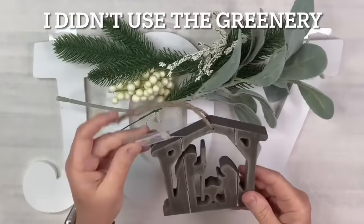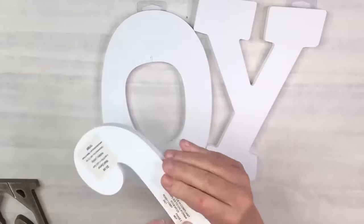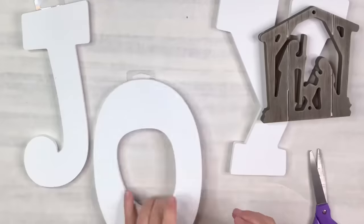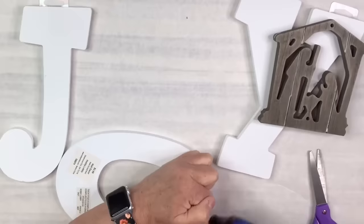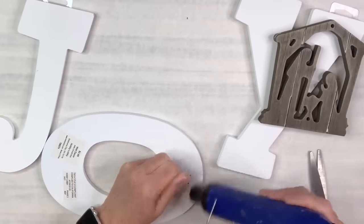For this DIY I've got this adorable ornament from Hobby Lobby — the nativity scene — it's beautiful, and the letters J-O-Y from Hobby Lobby as well. First of all I'm going to remove all the stickers and the little plastic thing. I'm going to use my heat tool from Amazon to do that — it just loosens up the glue, makes it much easier to get everything off and really fast too.